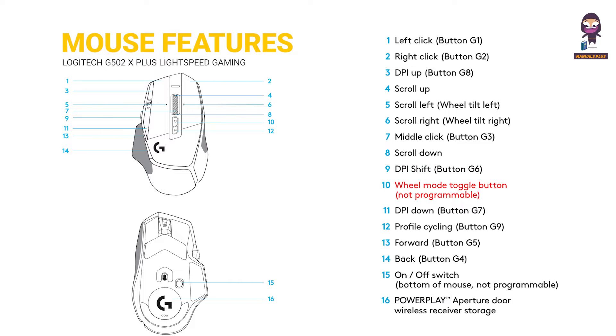10 — Wheel Mode Toggle Button, not programmable. 11 — DPI Down, Button G7. 12 — Profile Cycling, Button G9. 13 — Forward, Button G5. 14 — Back, Button G4.